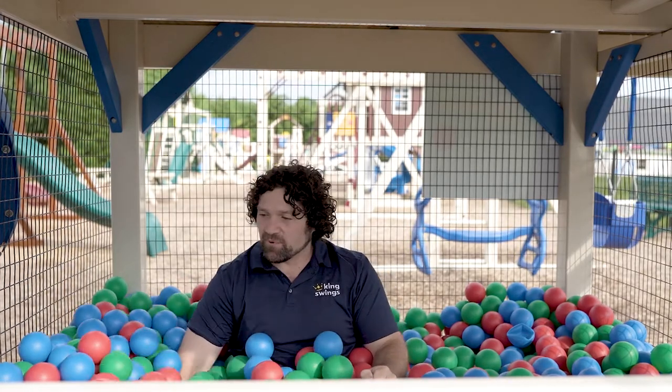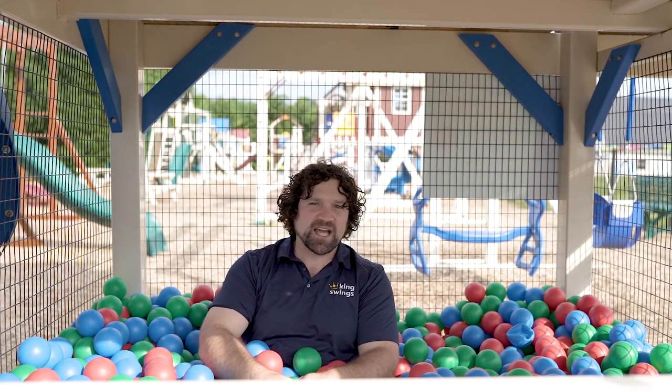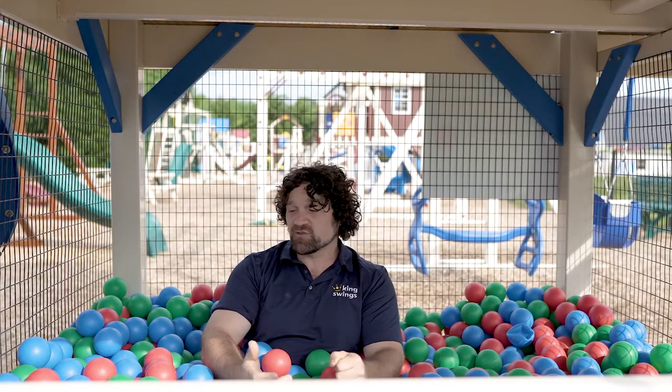The second concern we hear all the time is: are there going to be snakes or creepy crawlies or other things getting into the ball pit? Well, each ball pit has a plywood bottom, so snakes, mice, that sort of thing really have a hard time getting in and they have no real motivation to do so. I've been here about two years now and I haven't heard one complaint of a snake or a mouse actually getting into the ball pit.